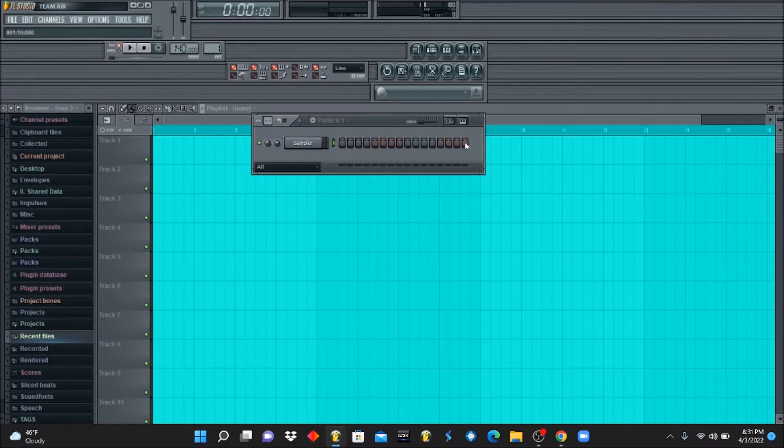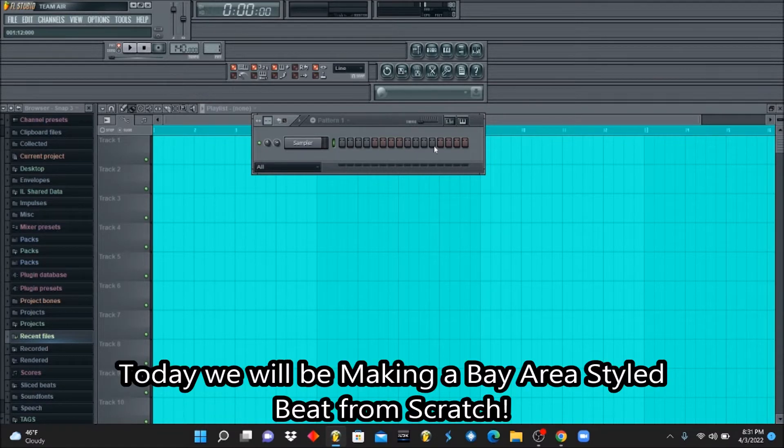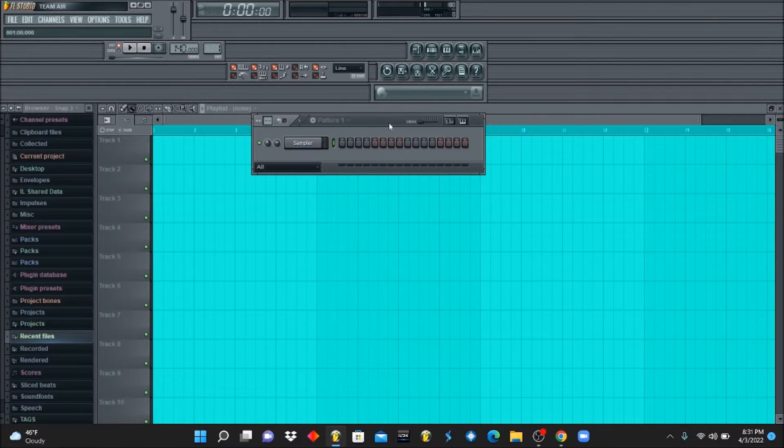What's going on y'all, this is Rashad from Rashadbeats.com. Welcome back to another Beat Nerd 101 tutorial. In today's tutorial we are going to be making a Bay Area style beat in the fashion of the modern trap Bay Area style — that real bouncy modern funk bass. It's like modern g-funk with the trap but it has that California taste.